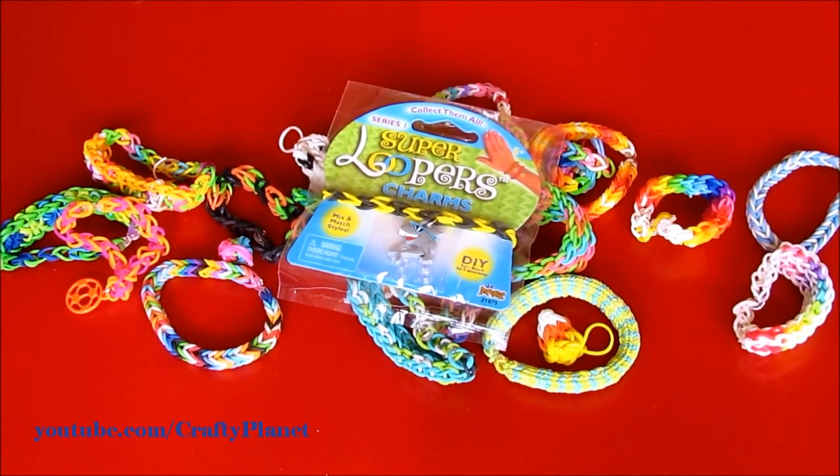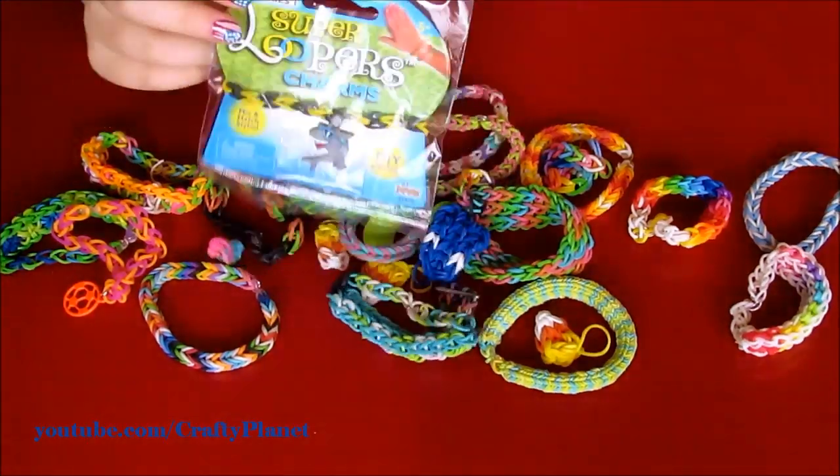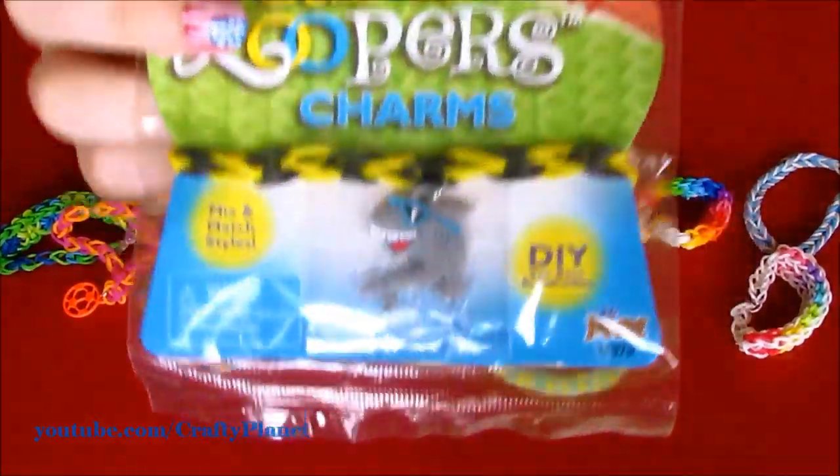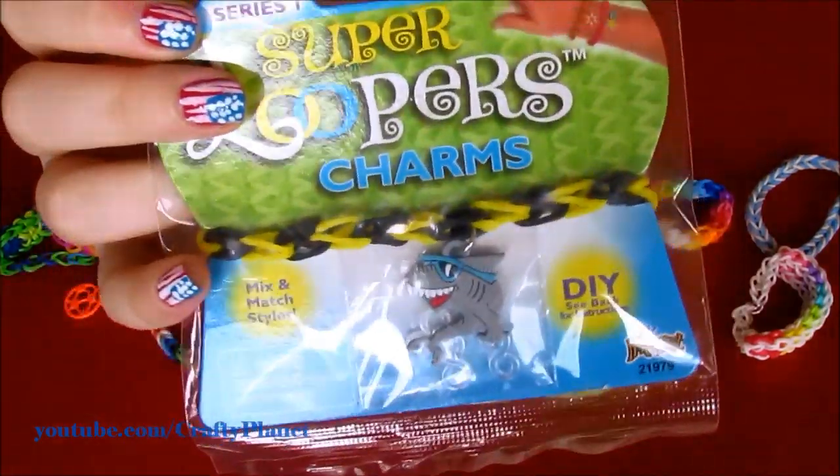Hi guys. I went to Walmart and I got yet another of these Rainbow Loom bracelets for $0.50. This one has a shark with sunglasses on it and black and yellow Vans.